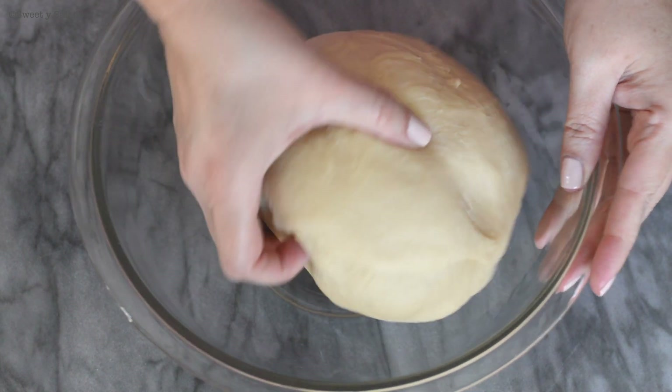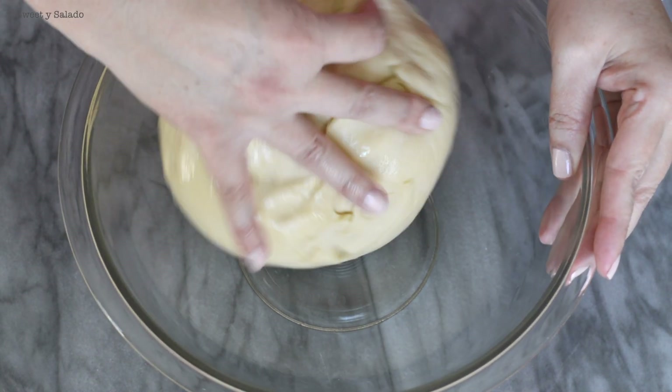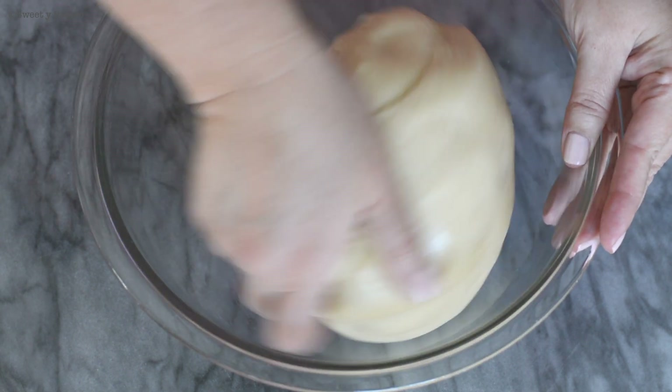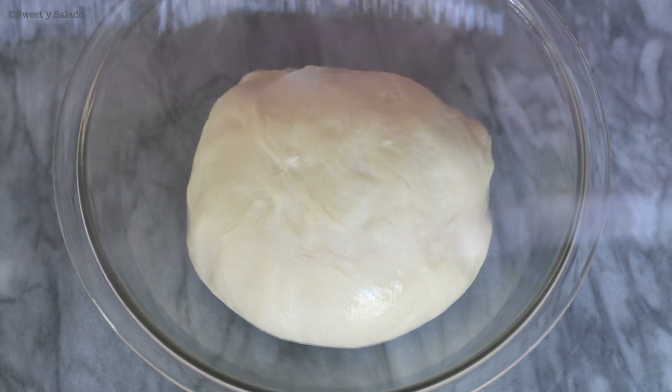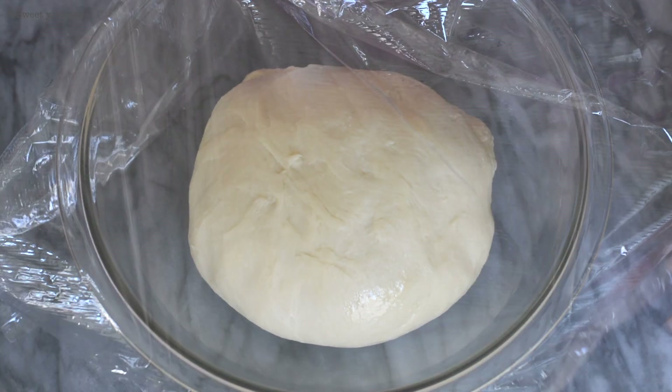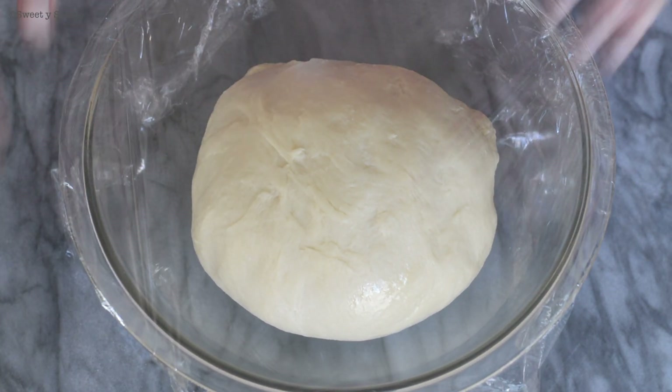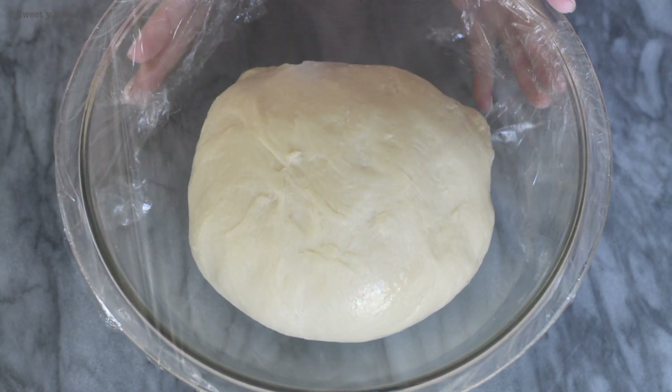We're going to place the dough in the bowl and cover it with the oil so that it doesn't stick. Then we'll cover it with plastic wrap and let it rest for about an hour to an hour and a half, or until it doubles in size. What I like to do is just turn on the microwave for about a minute and let it rest inside for an hour.